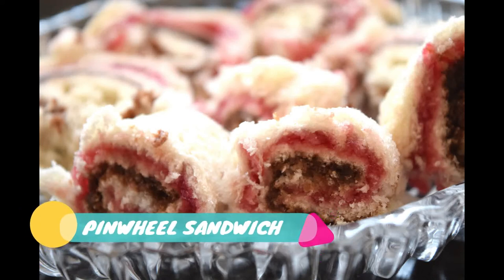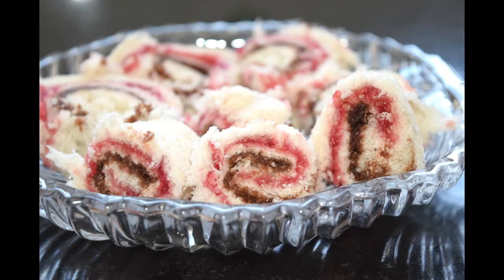Hello friends! Today we are prepared for a pinwheel sandwich. We are prepared for bread and chocolate sauce. Welcome back to Machera Fine Village.